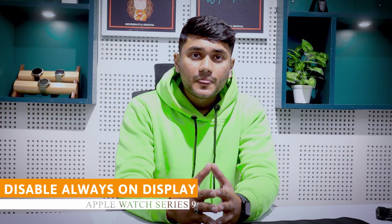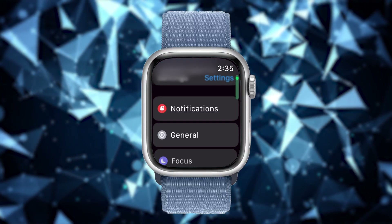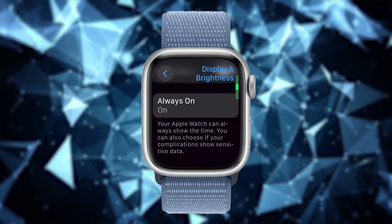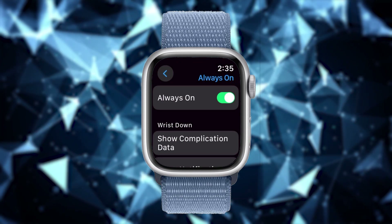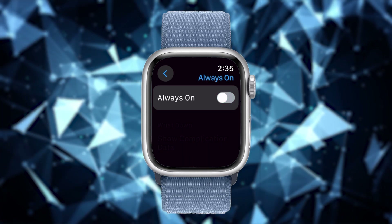Disable always-on display. The biggest reason for the battery draining quickly is the always-on display feature. If you have it enabled, disable it and you will notice an increase in the battery life of your Apple Watch Series 9. To turn it off, go to Settings on your Apple Watch, tap on Display and Brightness, scroll down and tap on Always On, then tap the toggle button to disable it. This will help you save more battery.